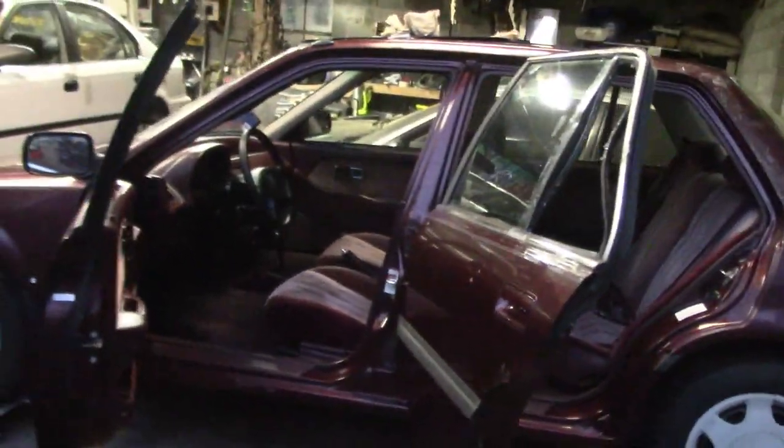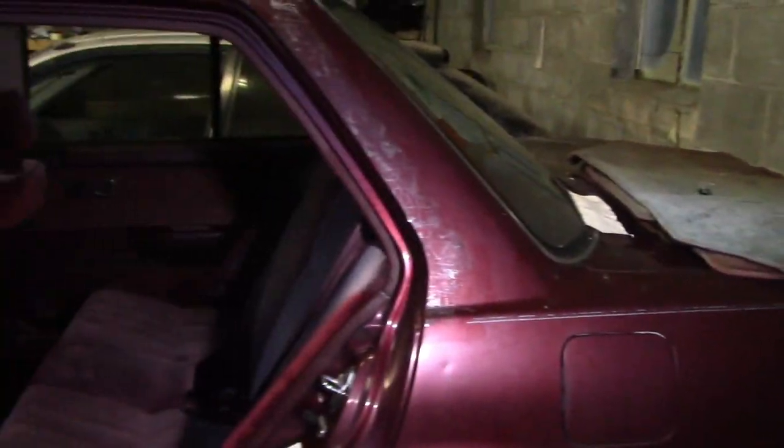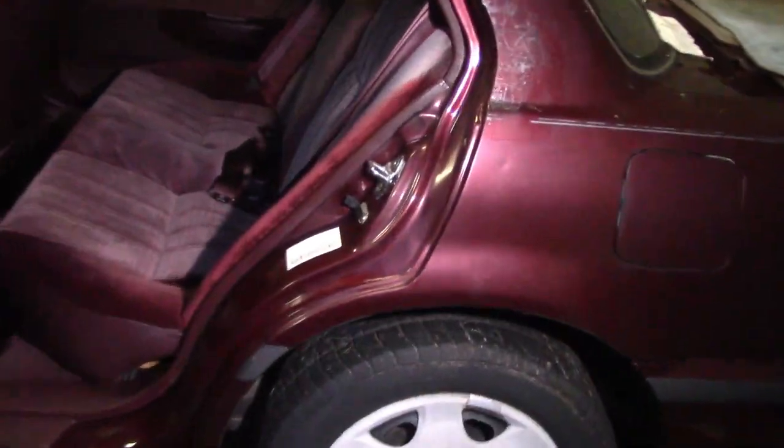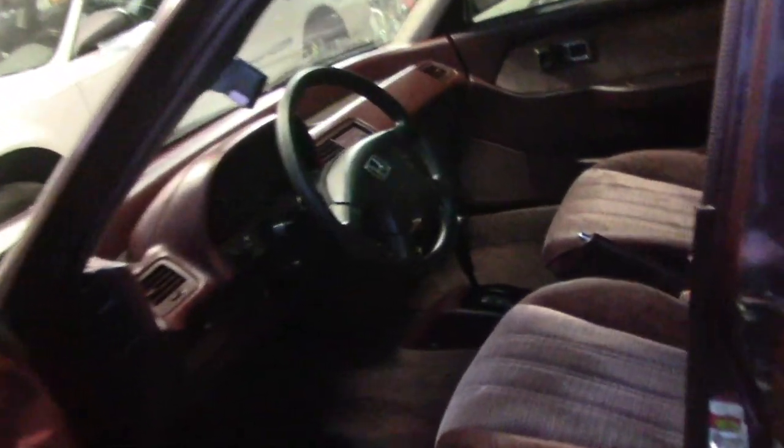That's gonna pretty much do it for this week — seems like decent progress. Definitely looks way better now. If y'all happen to have any burgundy headrests, floor mats, or maybe even the rear seat, let me know — I'd be interested in buying those. Or if you know of a fabric dye that matches these interiors pretty well, I don't mind looking into that either. Next week we're probably gonna start getting all this sap off — I started picking at it a little bit doing some tests to see what works best. So we'll see y'all next week. Be sure to like, comment, subscribe.